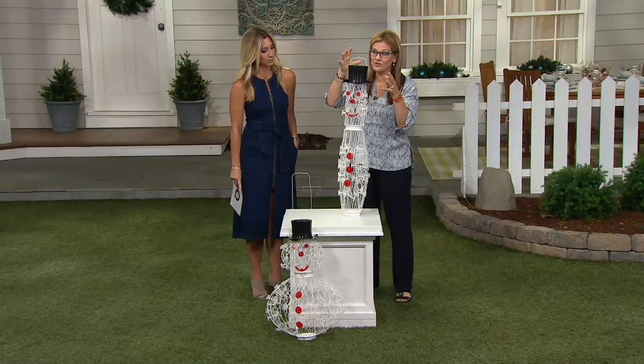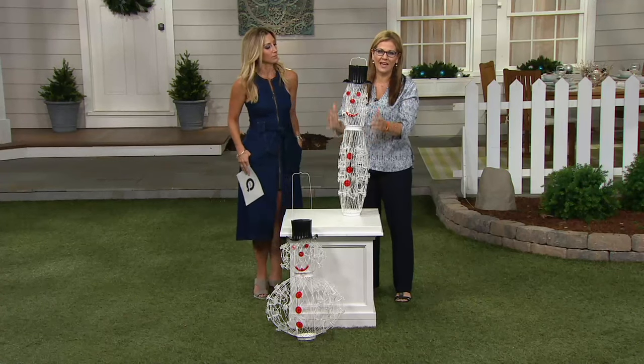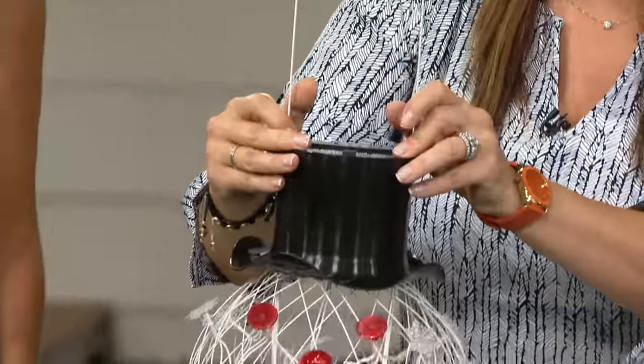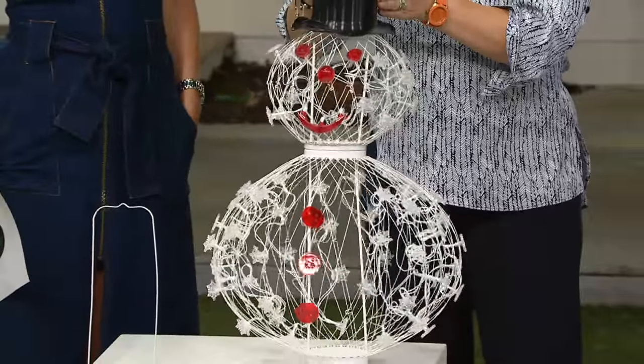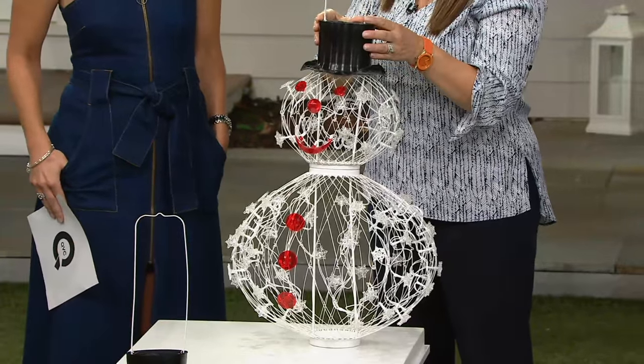There's a little hanger at the very top, so you can even hang him in your garage if you want to. But the great thing also is that when you get ready to use him, if you want to use him skinny, you can. If you want to fluff him up and puff him out — like he had too many cookies — this is our before and after. This is the more to love snowman.